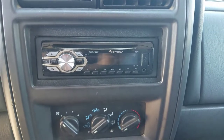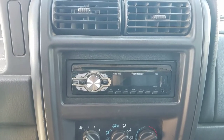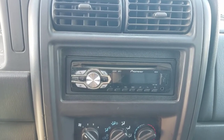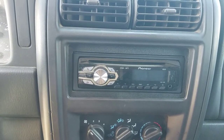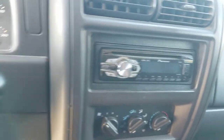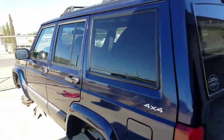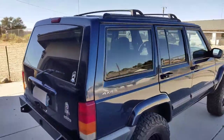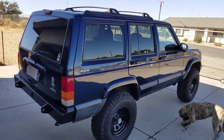I also added an aftermarket stereo because the original came with a tape deck — and I'm not sure why a tape deck was used in a 2001. I mainly wanted auxiliary input, but now radios come with Bluetooth anyway. So there you go — that's the 2001 Cherokee XJ. I say XJ so it's not confused with the newer Cherokees. And there's my dog playing with a rock.